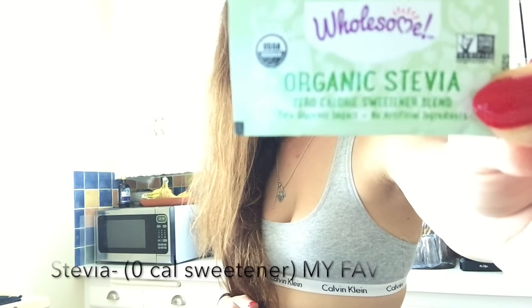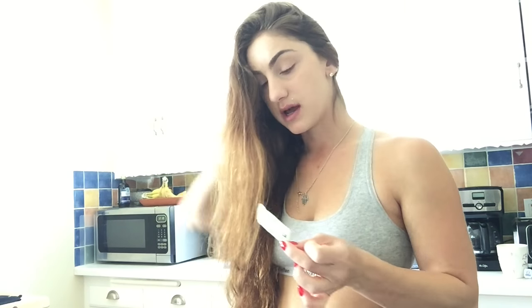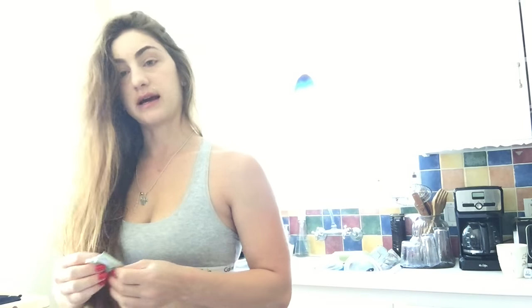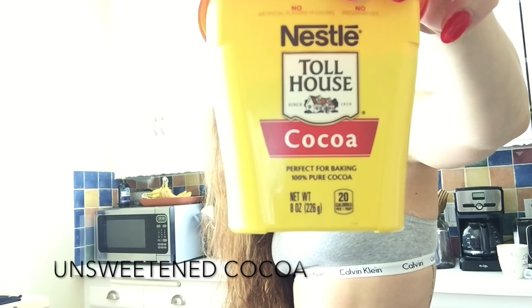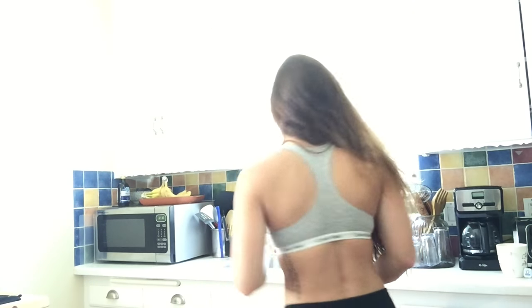The almond milk is boiling and I'm going to put in this stevia packet. You can do as many as you like if you want it really sweet or just semi-sweet. I'm just doing one because I only have a little bit in here since I already had some. Then you want to get some of this unsweetened cocoa — cacao, people say it differently — and put in however much you want.